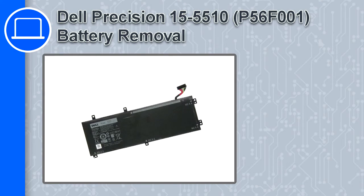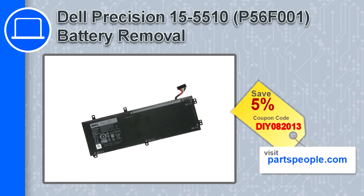How's it going, this is Ricardo, and in this video I'll show you how to remove the battery from a Dell Precision 15, version 5510. If you're looking for parts for this laptop, go to our website and use this coupon for a 5% off discount.